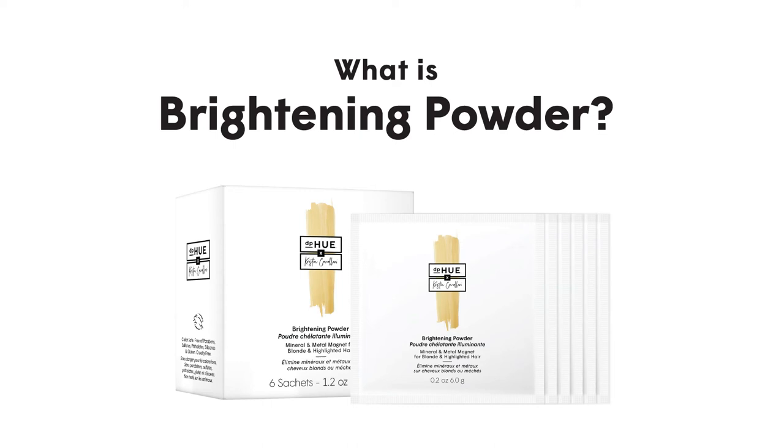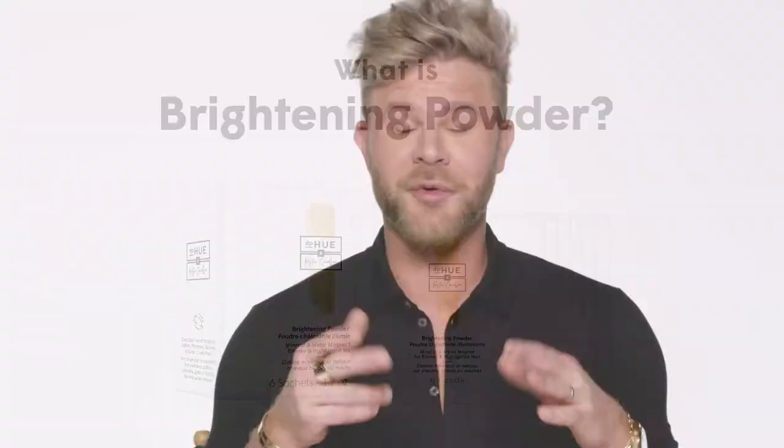All right, so the brightening powder is a chelator. What is a chelator? A chelator pulls anything out of your hair that shouldn't be there — metals, pollutants, chlorine. It actually pulls it out of the hair like a magnet and washes it down your drain.